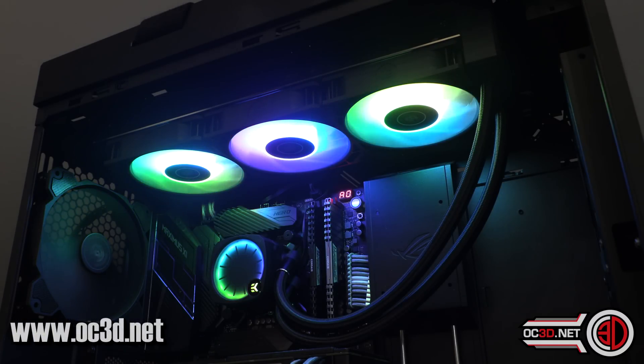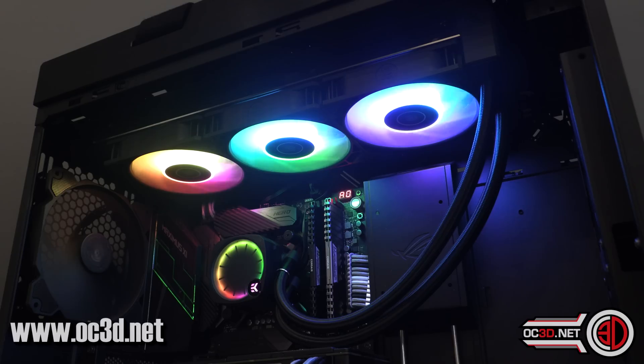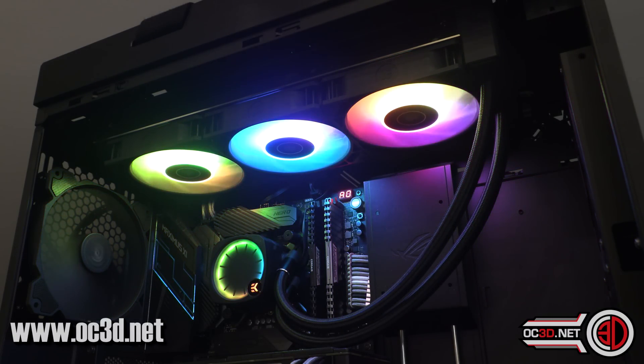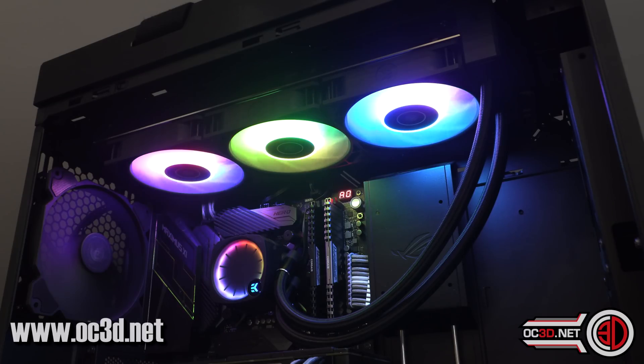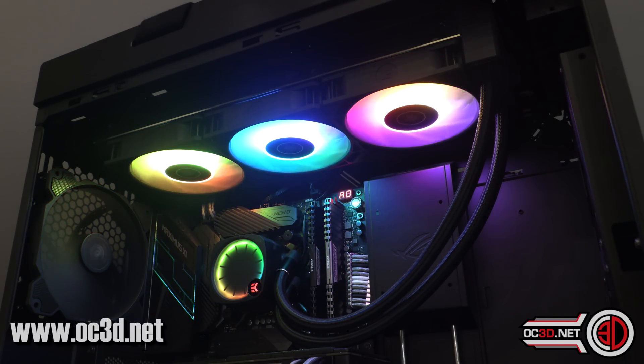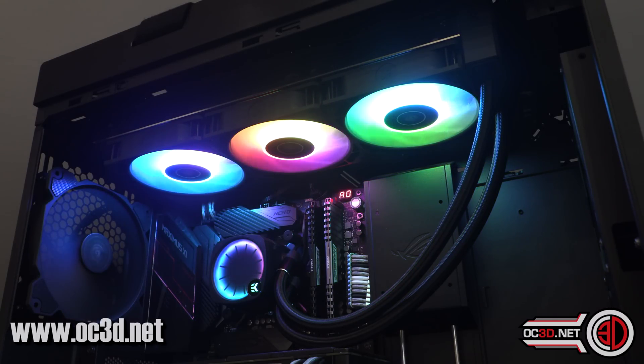I've used this with the ASUS software and it just gets used as a normal ARGB strip. It meant I could do all of the ASUS colour combos and stuff, but for the filming I just left it on white for it to look nice and pretty and illuminated.